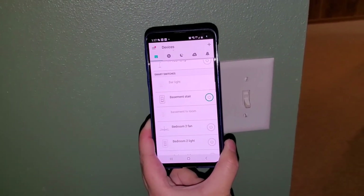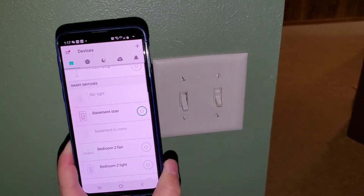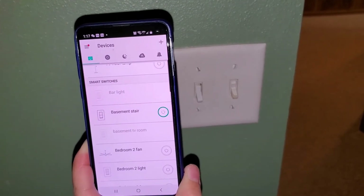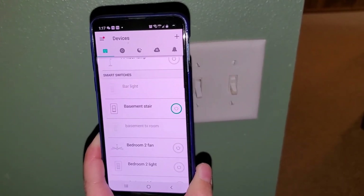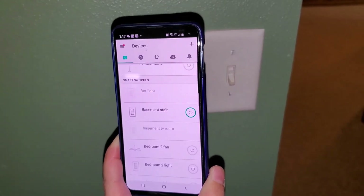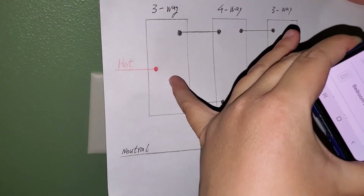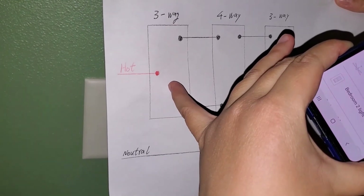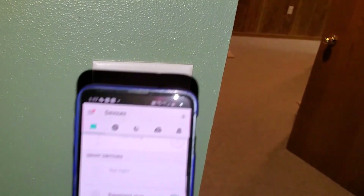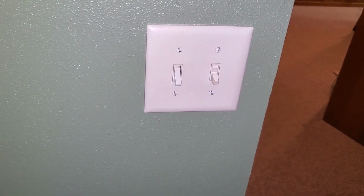So this is a video showing how to install a three-way smart switch in a four-way wiring situation where I have three switches. Now, if in your house you have four, five, six, or even ten switches controlling one light — same idea. You just need to find out where the first switch is coming from the hotline and replace it with your three-way smart switch from TP-Link. Hopefully you find my video helpful. Thank you for watching. If you like my video, please subscribe. I'll see you next time.